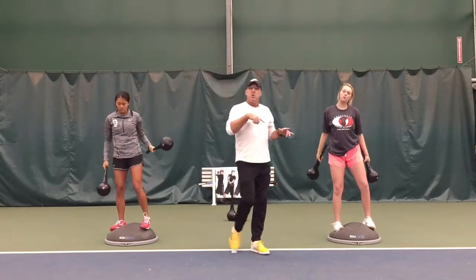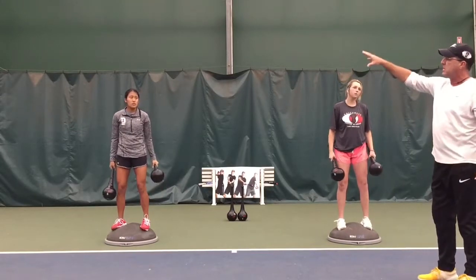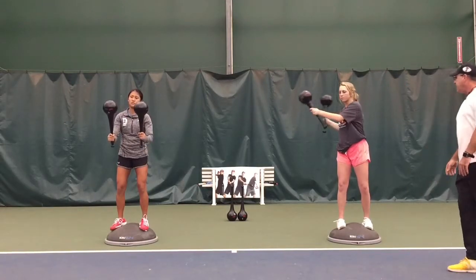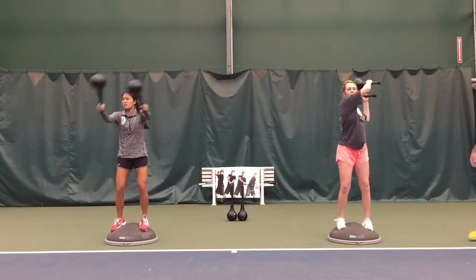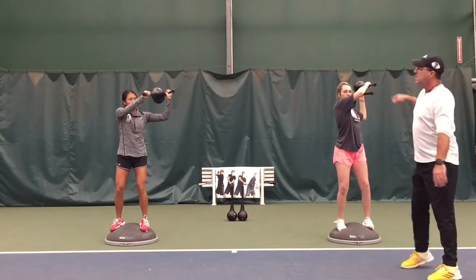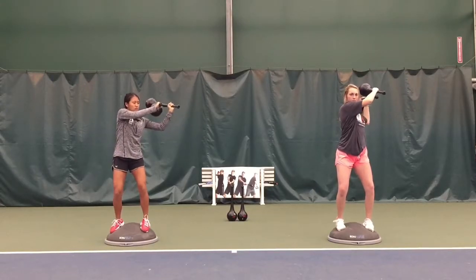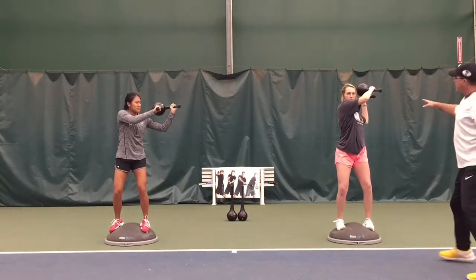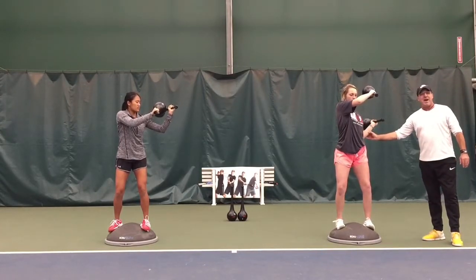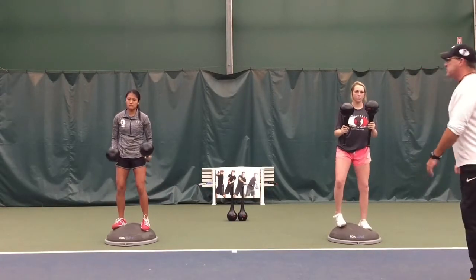We now combine that skill with what we did last month and try to work three parts of the strike zone. So if I told them to go ahead and hit what would be a high forehand — a little higher — they're focusing on both arms being in sync when they're done. Then go low forehand. Same idea. You're going to find that in one of those aspects, somebody's going to want to have the left side disappear a little bit too quickly.